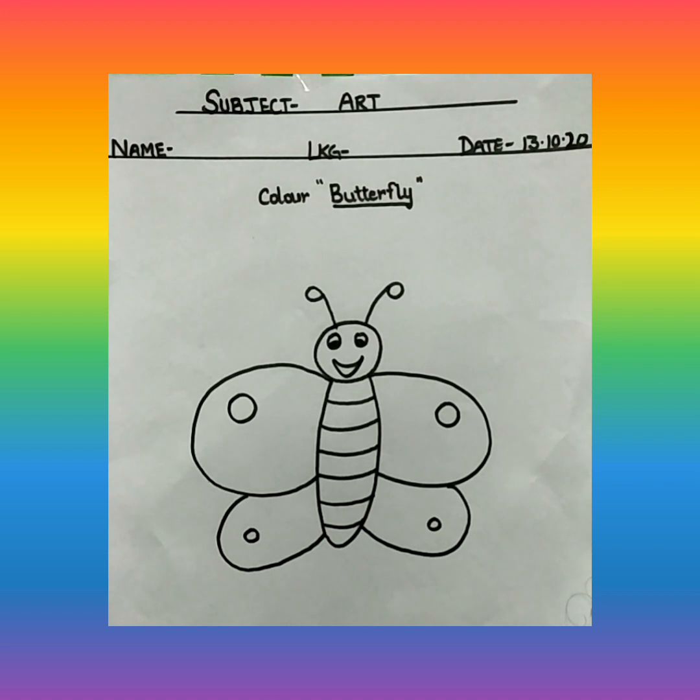Okay, and what are we going to color? We are going to color this beautiful butterfly, sweet looking butterfly. Okay, so let's start our coloring.